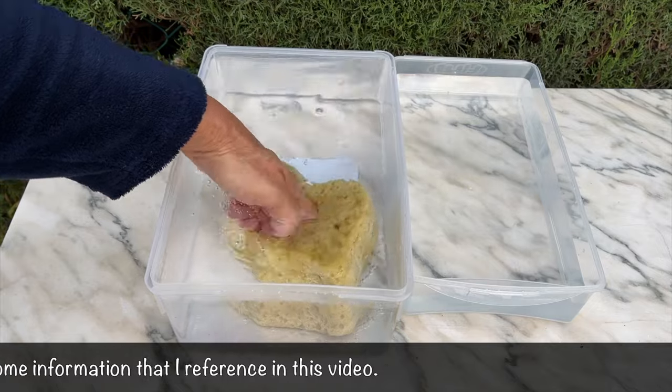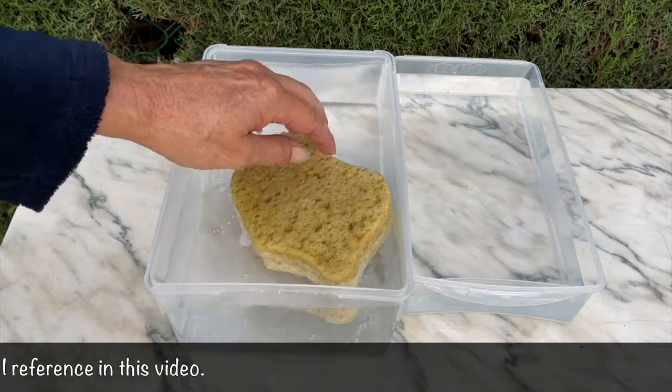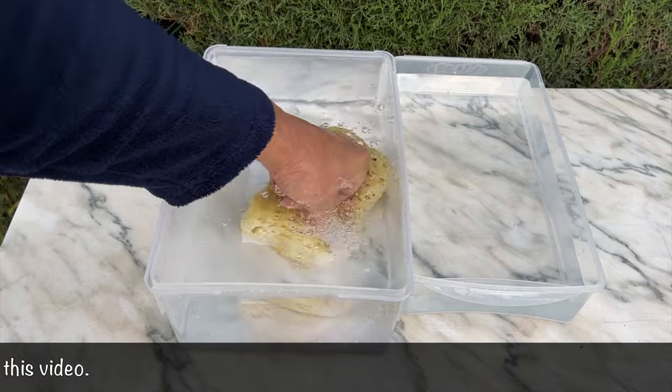Besides, it gives me the opportunity to talk about one of my favorite structures when it comes to orchids: the roots.